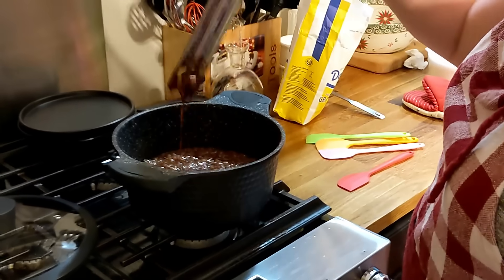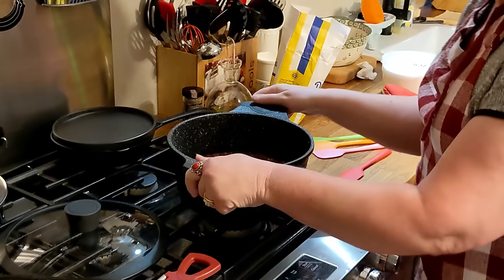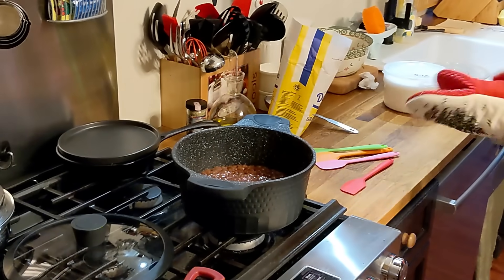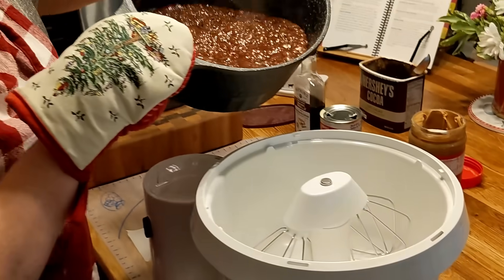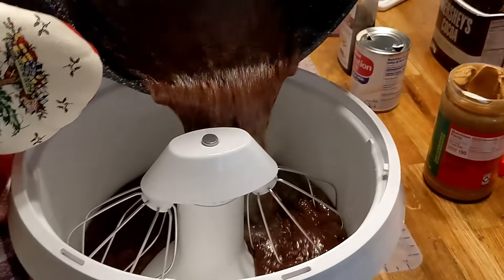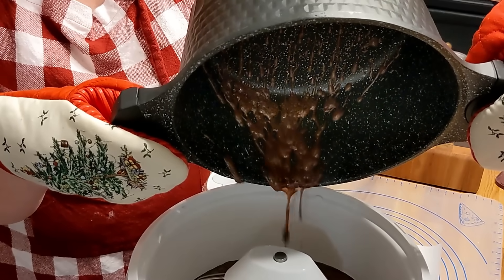It's ready — as soon as it's ready, take it off the stove right away. Here I am without my mittens on — get it into your mixer. The great thing about using a nonstick pan is it just slides right out of there. So easy.